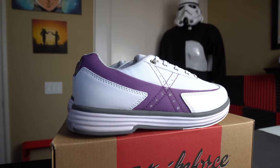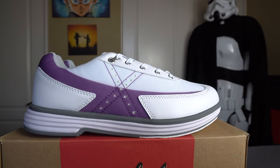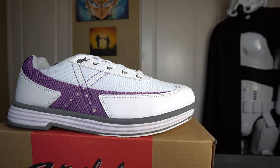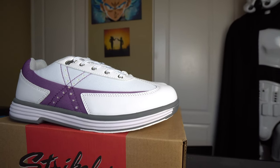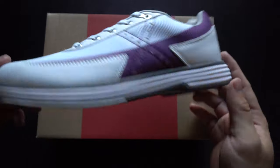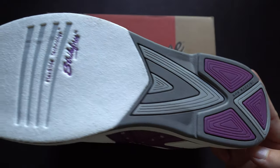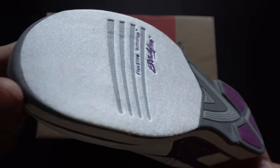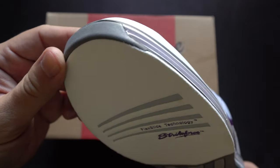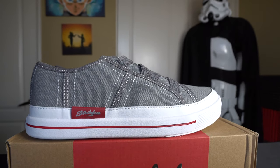For the ladies, we have the Strike Force Flex in white and grape. I really like this pair because it has a durable canvas material on the upper sides with leather reinforcing the more delicate areas. It comes with Flex Slide technology and a rubber durable heel. This is a really good option for the ladies and rings in at $54.95, making it a great value.